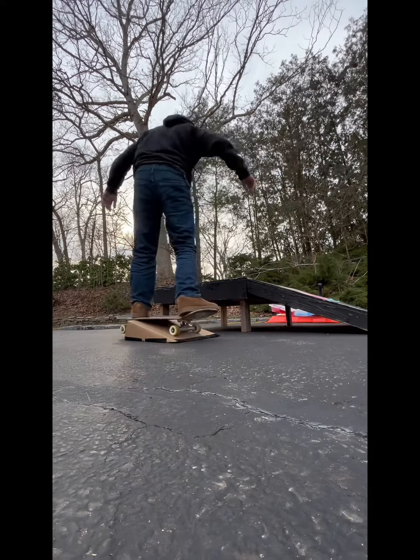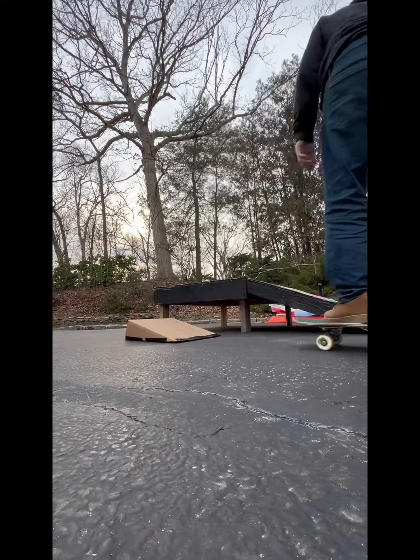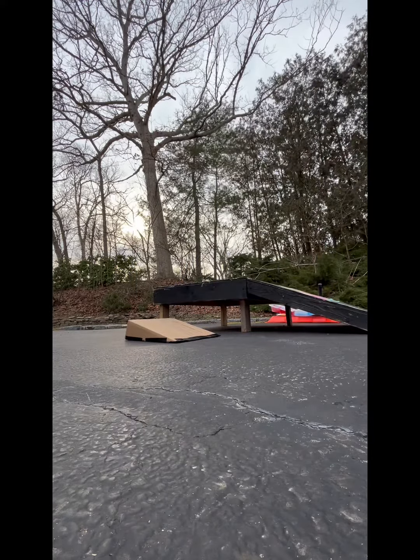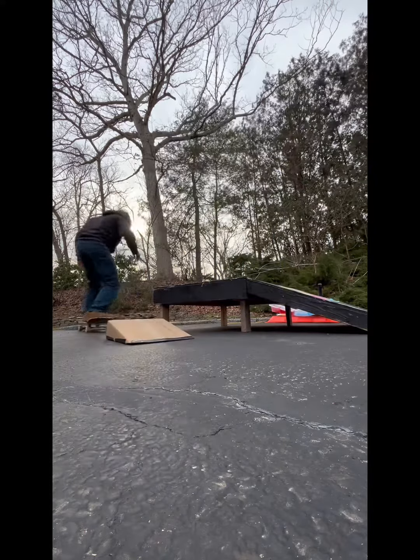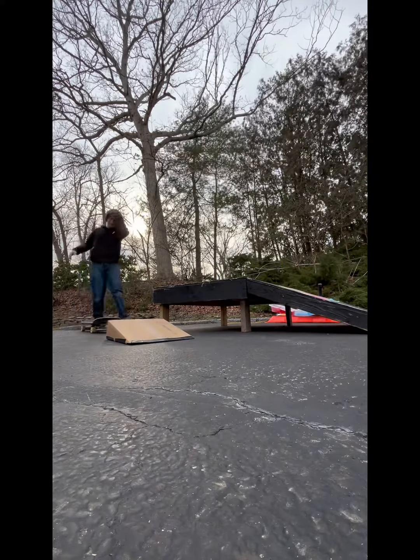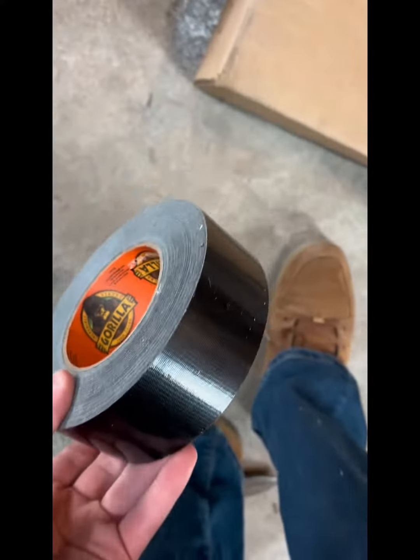So I'm going to put my phone down and do some tricks. I started off with a little rock to fakie, and then I kind of went off it. That's all I could really do for now, because it is cardboard and you can't really do much.